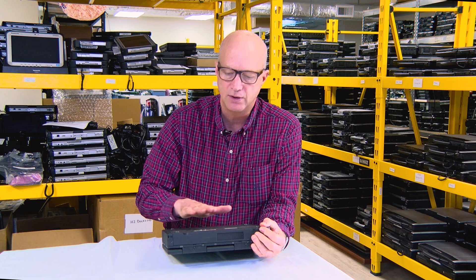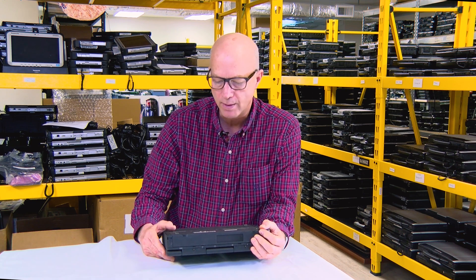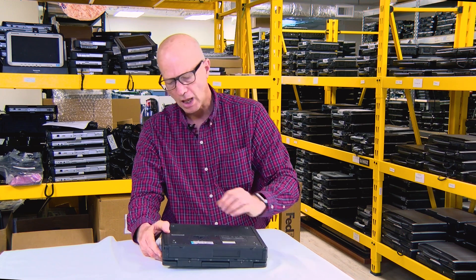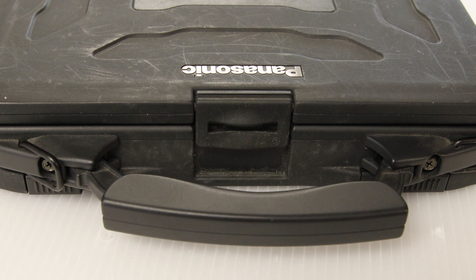they've gotten newer. So even the latest models include the 9-pin serial port — that's for all that legacy equipment they support. To upgrade the memory — let me tell you about the memory, I just need to read this.